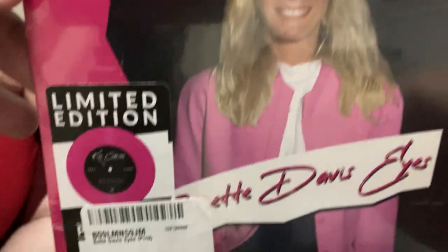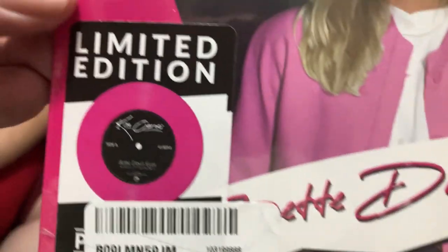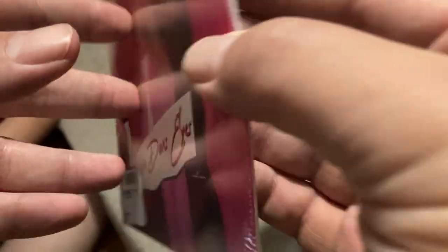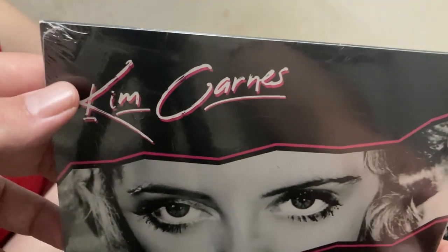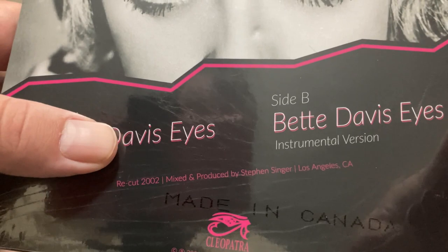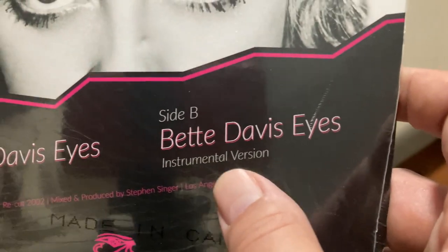Here's the close-up of the front — the outer slip cover. Limited edition pink vinyl. Close-up of the back: Kim Carnes, Side A — Betty Davis Eyes, the regular version of the song, and Side B — the instrumental version. There you go.